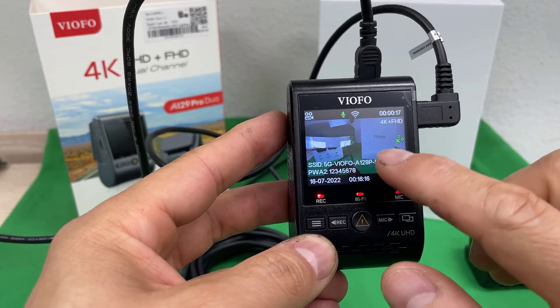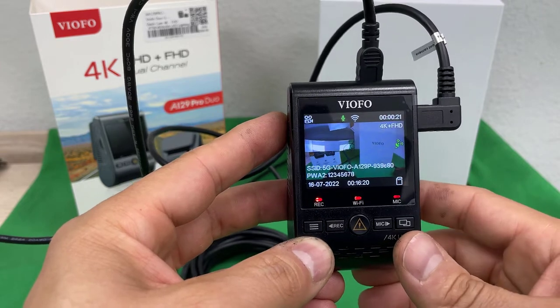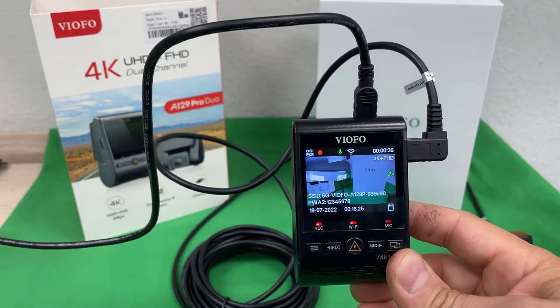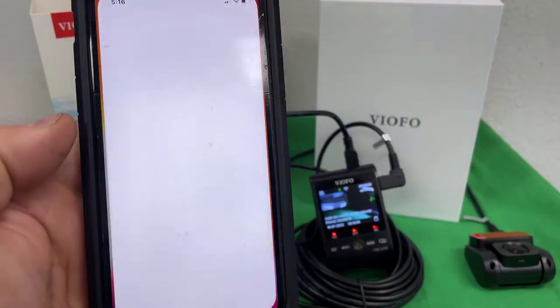If you haven't changed the default password, please go ahead and change it, because otherwise any user close to your car is going to be able to connect whenever the Wi-Fi is activated. So the next step is to go inside the phone settings and look for the Wi-Fi connection.